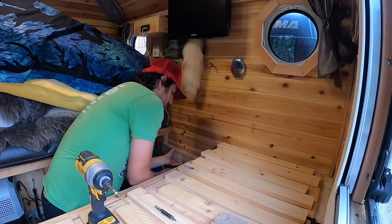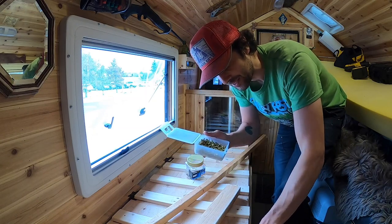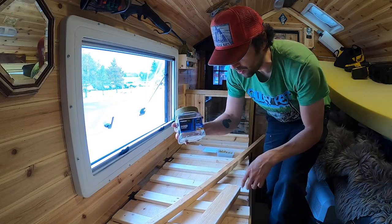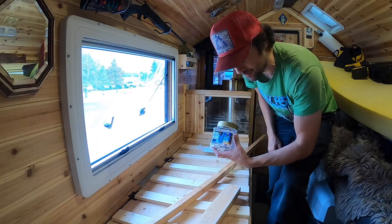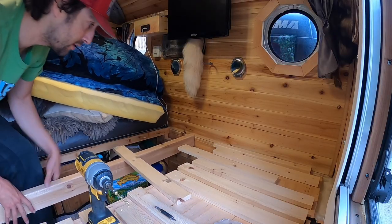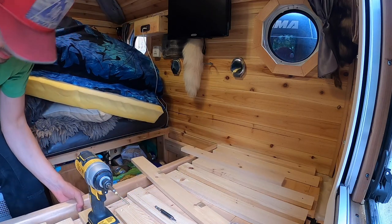Instead of using the one-inch screws I was using to secure the slats to the stationary plywood sheet, I'm going to use one-and-three-quarter-inch screws so they're a little longer and actually bite in through this material. Here we go — check it — looking good.